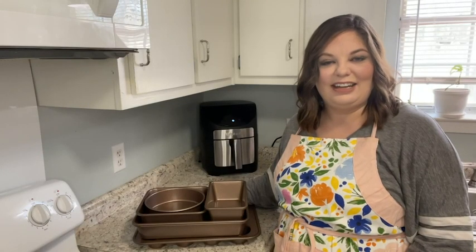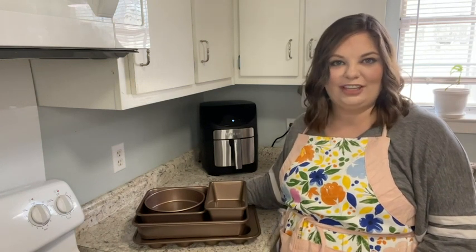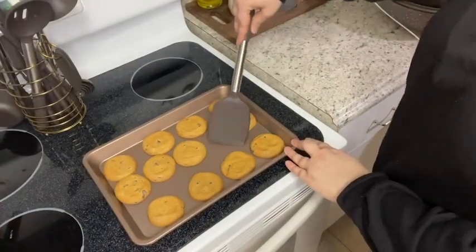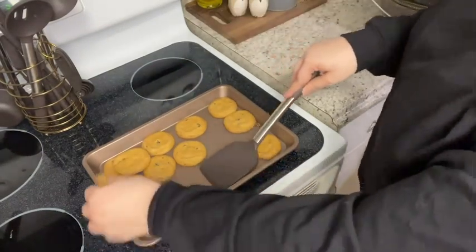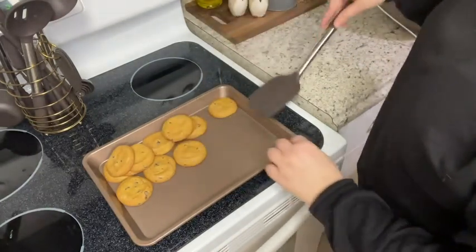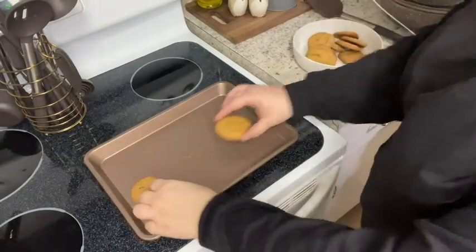Hey, I'm Erica with WTI, and if you're looking for a set of nonstick bakeware, I highly suggest NutriChef's six-piece bakeware. Let me tell you why I love this bakeware — when they say nonstick, they mean it. In the past when I've baked cookies or cakes or other desserts, they've always stuck to the pan, but as you can see, these cookies are fresh out of the oven and they slide right off. There's no sticking, no pulling — they just come out perfect.